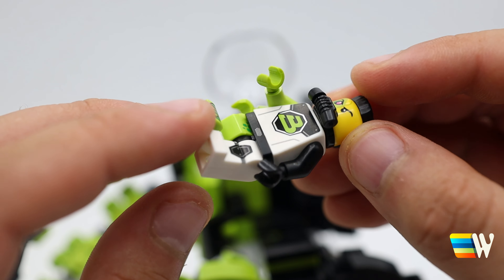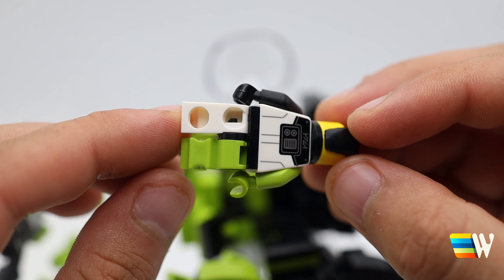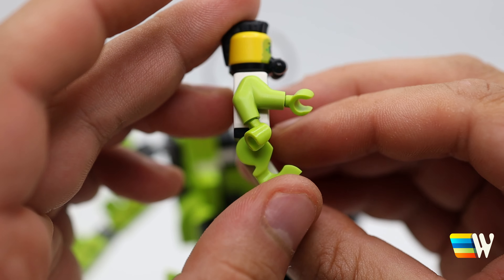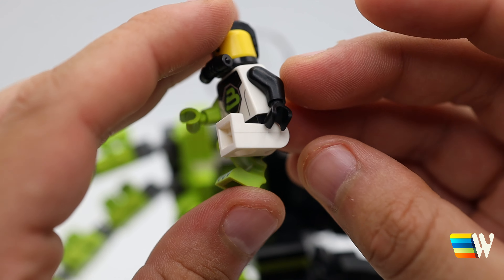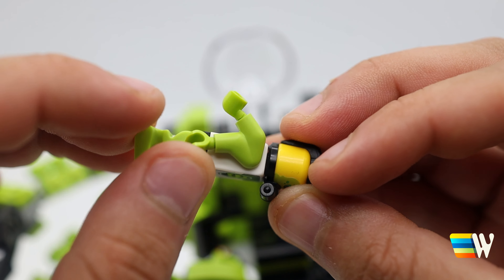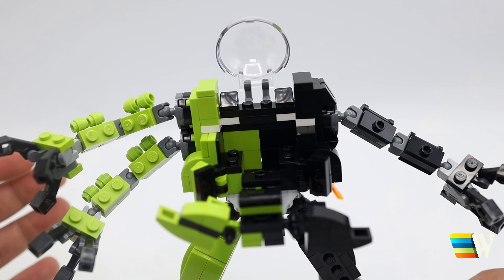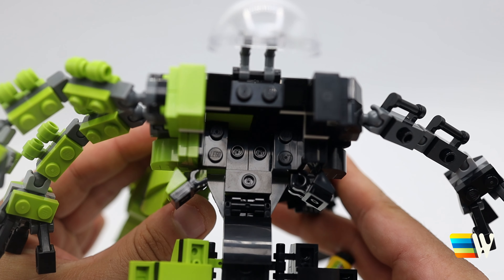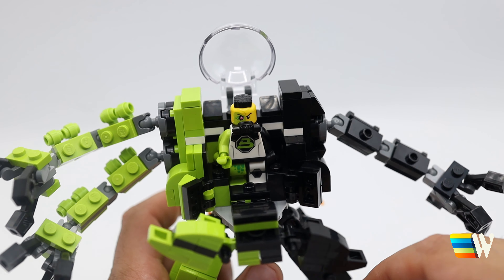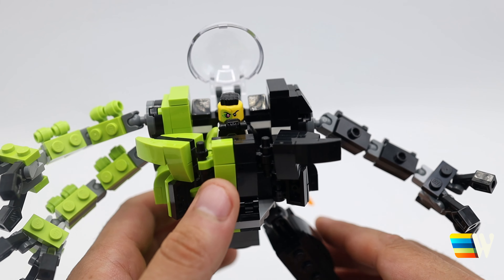One of the hardest parts was getting the minifigure to sit in there. It can't actually sit because there are no studs on the mutant part of the leg, and the mutant leg doesn't bend all the way, so it has to stand. You can't actually sit in there. I had to adjust the cockpit to fit that, and also the two arms on one side limited the seating options, so I had to make the cockpit a bit bigger. That's what makes the cockpit kind of thick — I used hinge pieces on the sides to close the space.